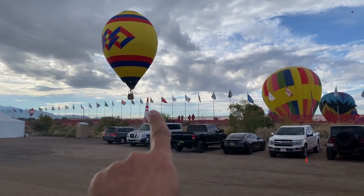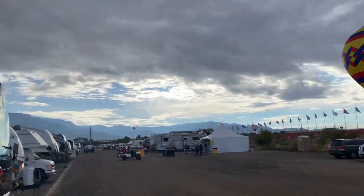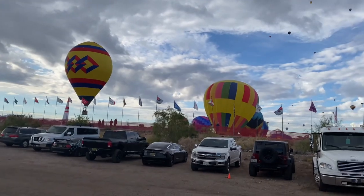This guy did it right — he's coming in for a landing right on the field. Not bad. This is where the coach is parked. That was so well done.